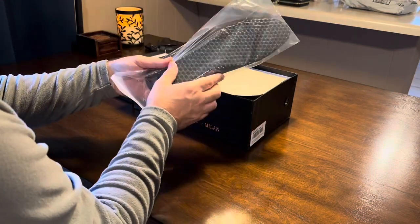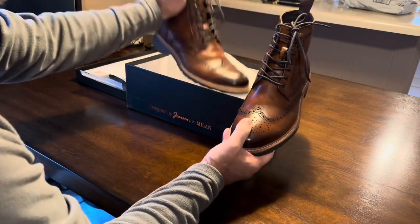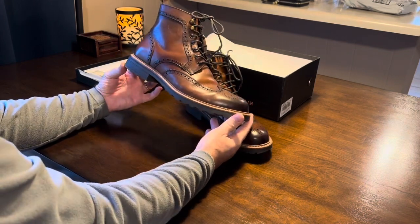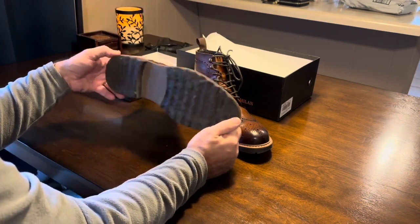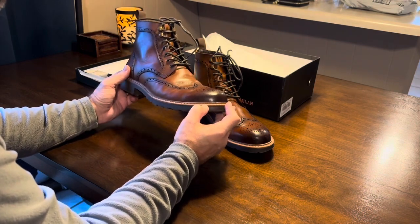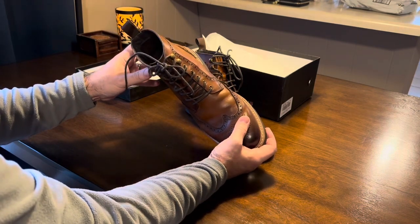It does come with an extra set of inserts, which I haven't used because the ones already in them are fine. The boots look like wingtips to me — broguing, wingtips. I've had them for about 30 days so they've been worn quite a bit. You can see some wear on them. It looks like it has a Goodyear welt, but I'm not 100% sure on that because that part feels rubbery — I think it's just for looks. It is 100% leather, I will tell you that.